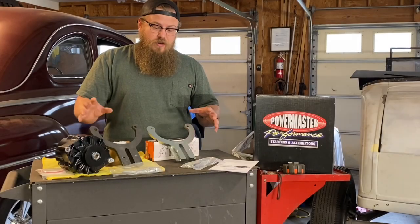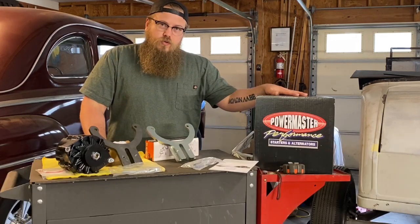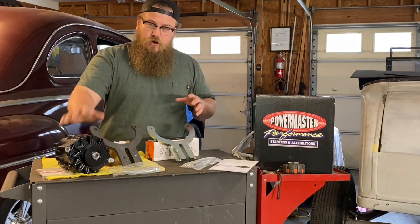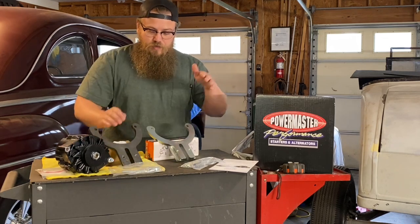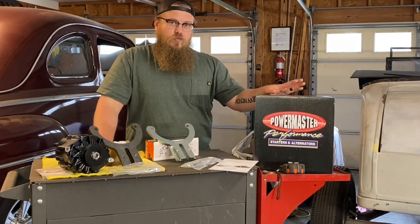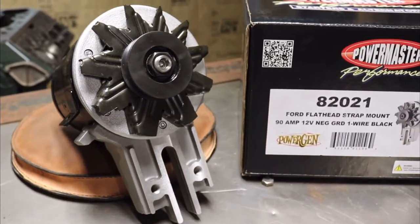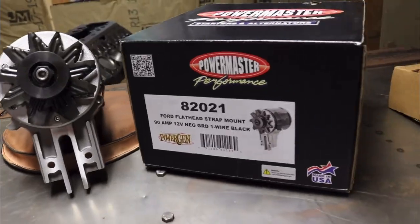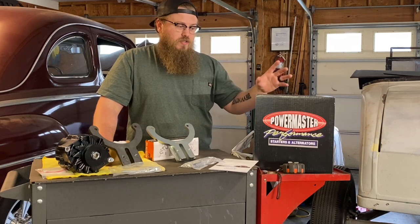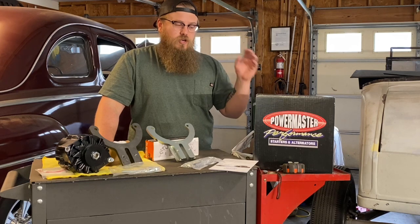Everything I have in front of me here is all the different options that you can get from Vintage Auto Garage. You can get an old school style Powermaster for your 59AB or ABA style. We have an alternator for 59AB and ABA — that's why I have different brackets to show you guys. Now these Powermasters are really, really nice. They look the part. They look very vintage, as close as you get to a generator while still having modern charging and simplicity of wiring up a modern style alternator.